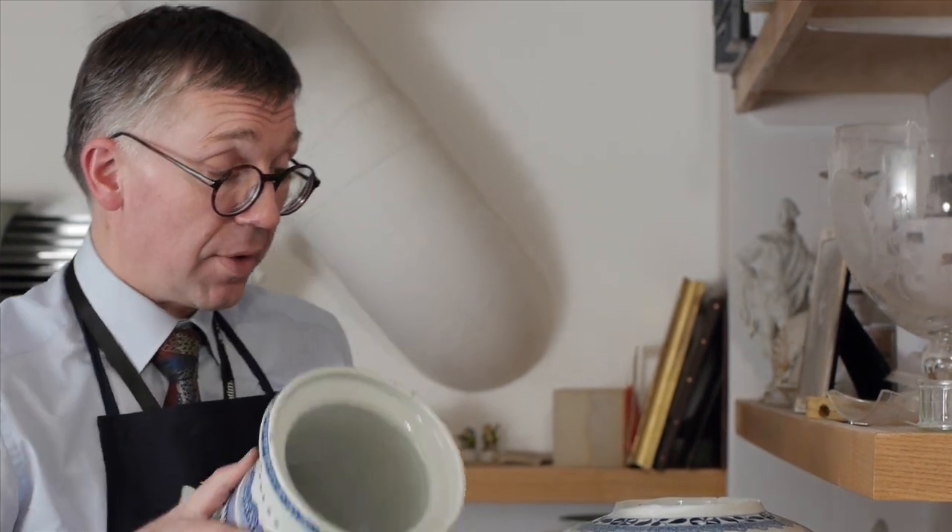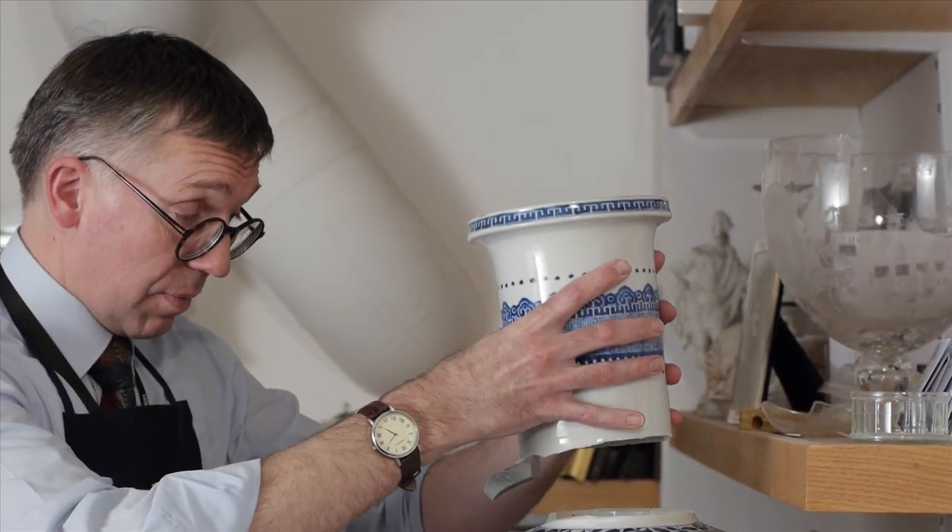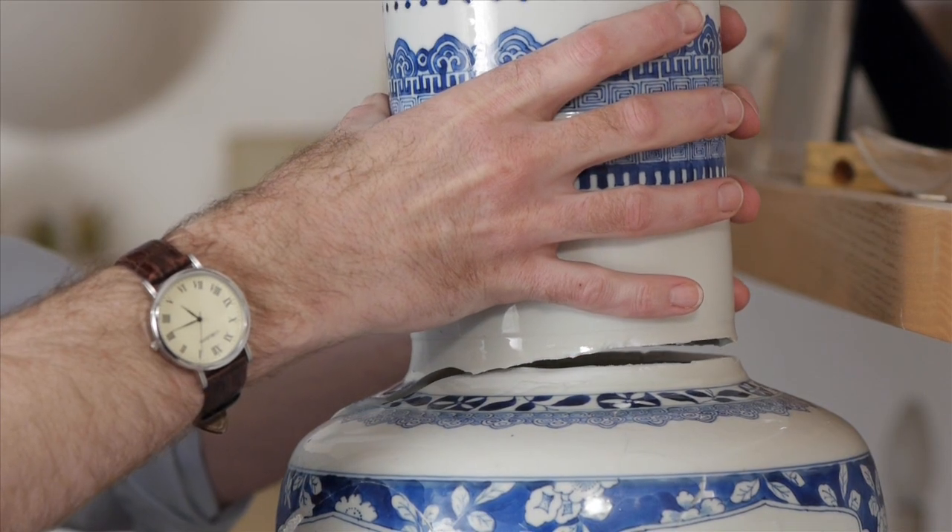The holes in the side of the vase have now been filled and I've also taken the opportunity to do all the necessary cleaning up from inside. I'm now ready to put the last piece back in place and I've already applied the glue to the surface, and I'm just going to very carefully lower this in place.